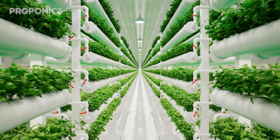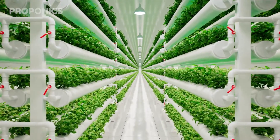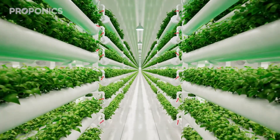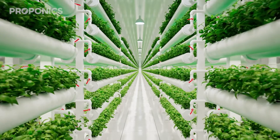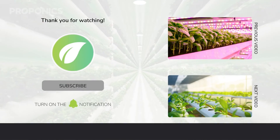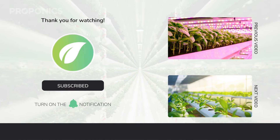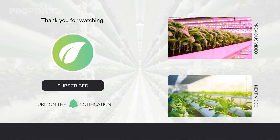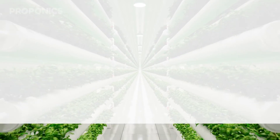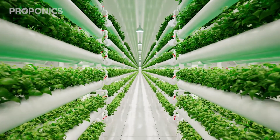If you like what you just saw, go ahead and click the link in the description to find a full, detailed article on this video's topic. And if you learnt something new today, hit that like button and let us know down in the comments below. Don't forget to subscribe for more hydroponics educational content, and visit proponics.co.uk for in-depth articles on all things hydroponics. Grow smarter with Proponics, and until next time, happy growing.